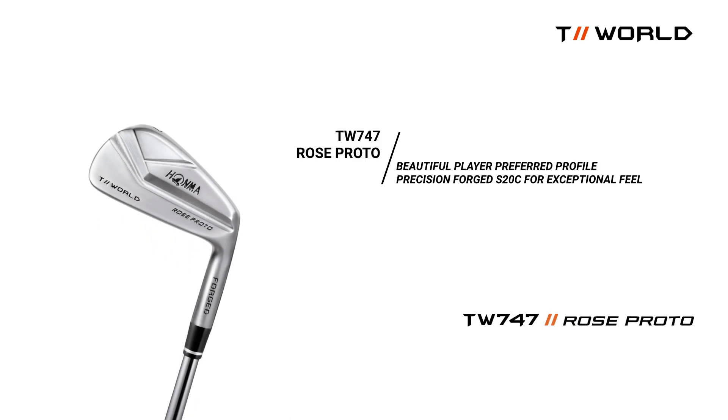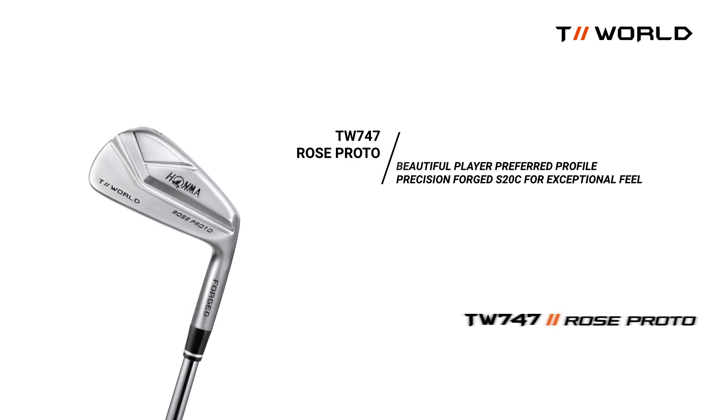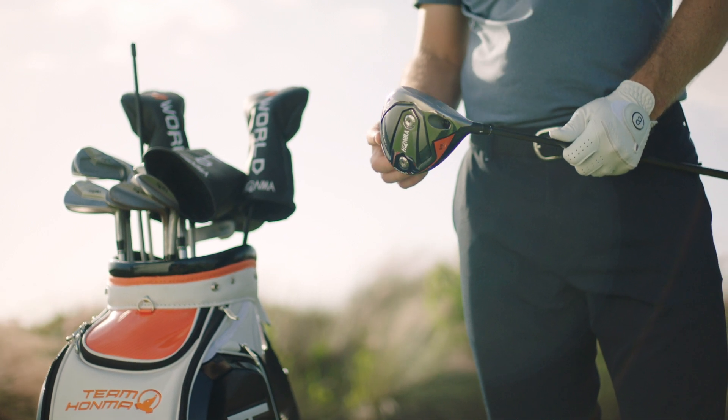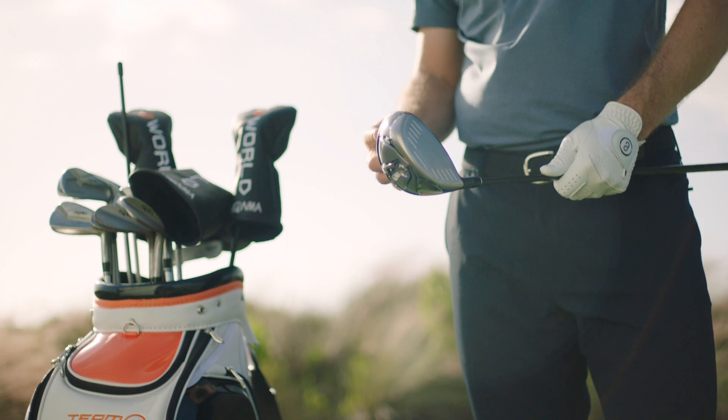The Rose Proto. When the best player in the world asks you to make an iron for him, you use your experience and up your game to create a pure shot maker's blade. 747: a meticulously beautiful line with zero compromise on performance.